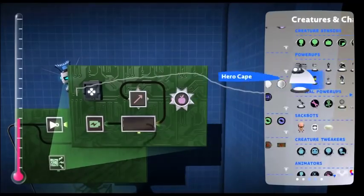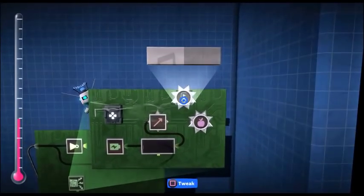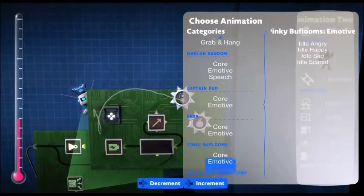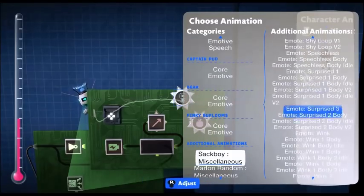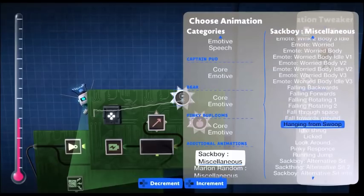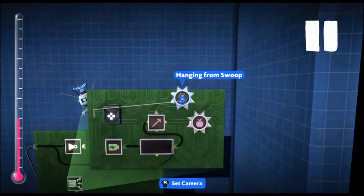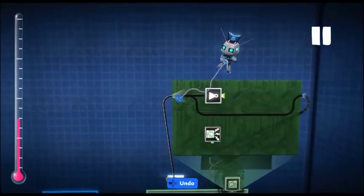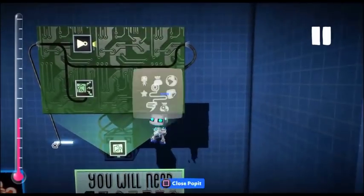And now for our animation. They have a perfect animation in the animation tweakers. So if you choose animation, go all the way down until you get to the miscellaneous. Go into Sackboy miscellaneous, scroll down until you find all the falling, and then there's one called Hanging from Swoop. I reduce the speed of this to about 60% — that feels around the best. Lastly, attach that to the trigger to the broadcast microchip.